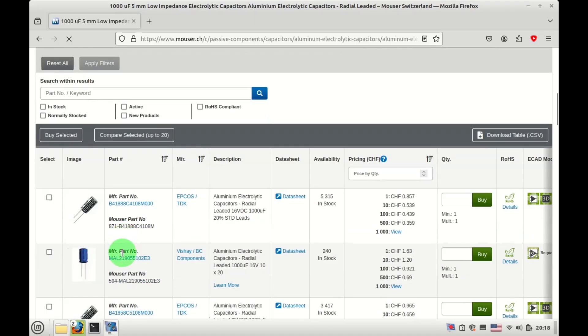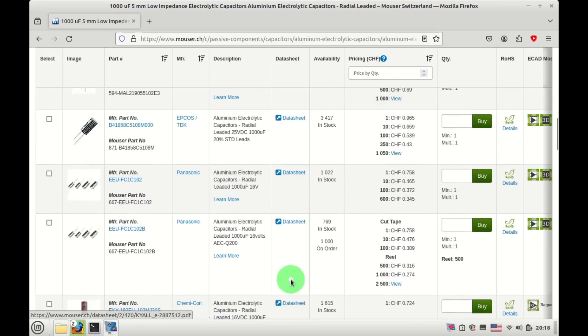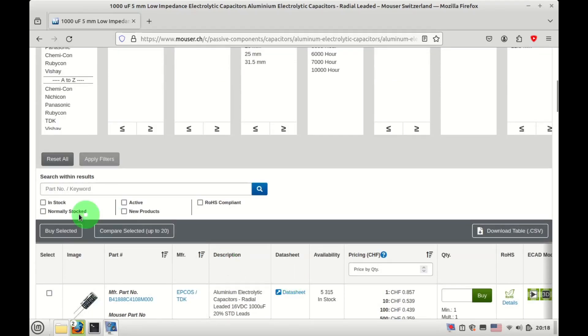Here are your choices — 22 results. You can click on 'active and in stock' to only see capacitors that are still actively being made and available for you to purchase.